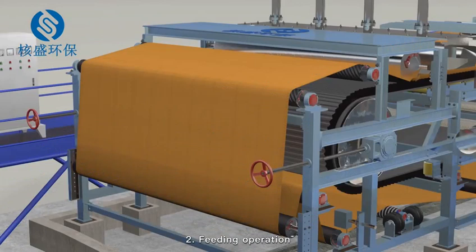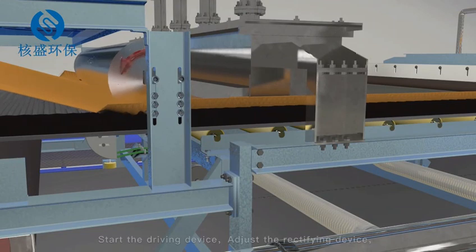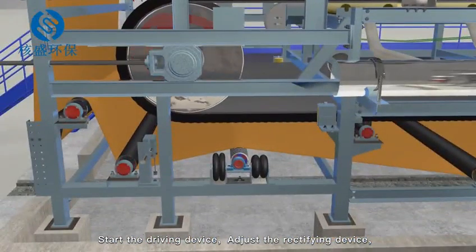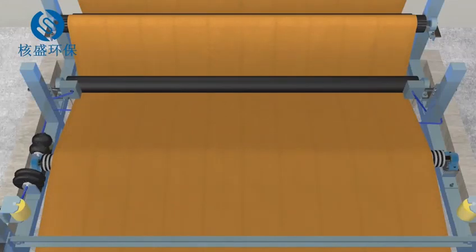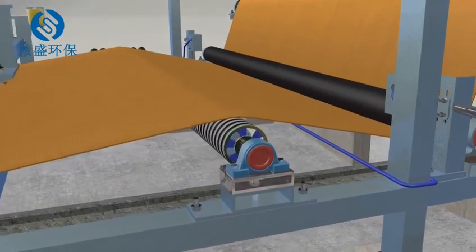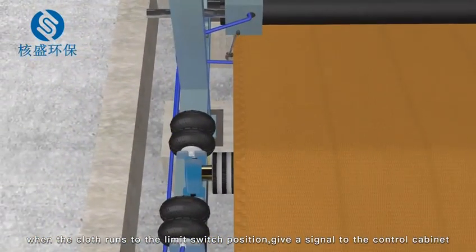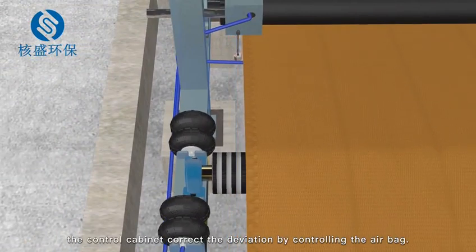2. Feeding operation. Adjust the belt tensioning device, then start the driving device and adjust the rectifying device. When the cloth runs to the limit switch position, it gives a signal to the control cabinet.